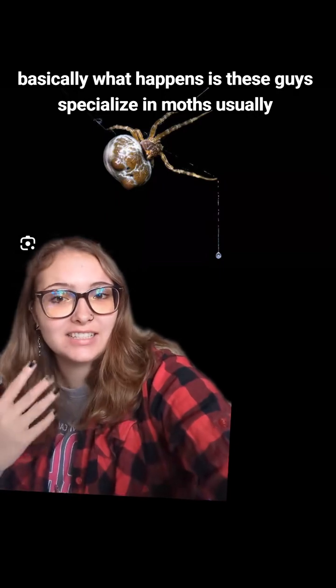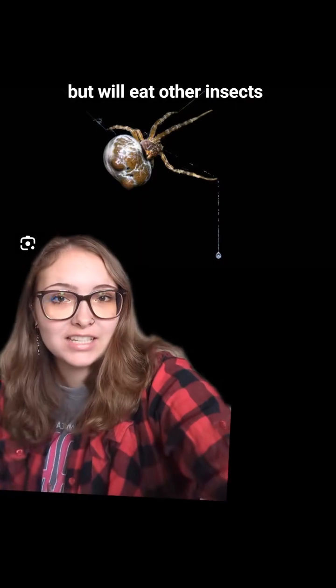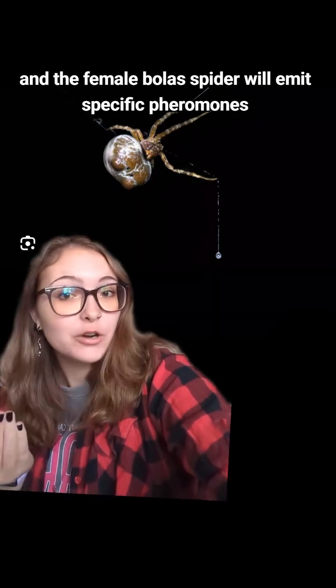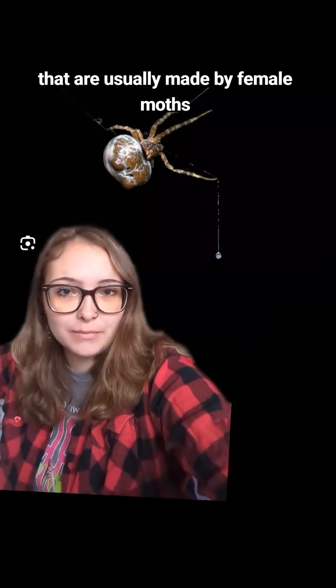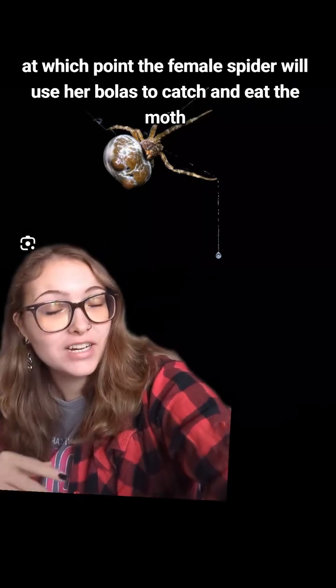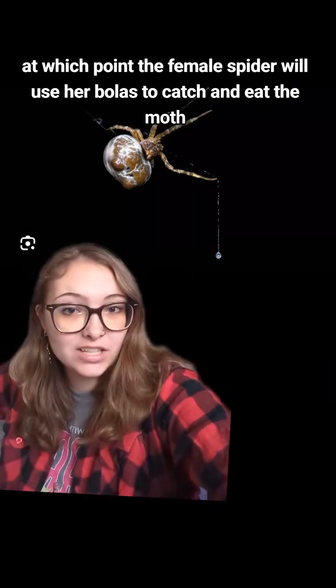Basically what happens is these guys specialize in moths usually, but will eat other insects. The female bolus spider will emit specific pheromones that are usually made by female moths. These pheromones will attract a male moth, at which point the female spider will use her bolus to catch and eat the moth.